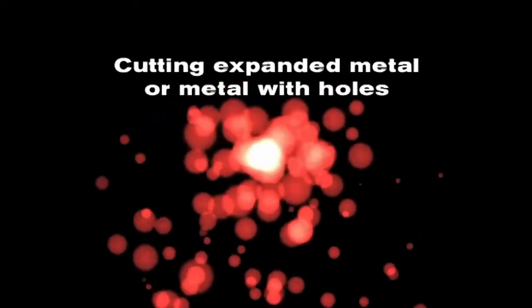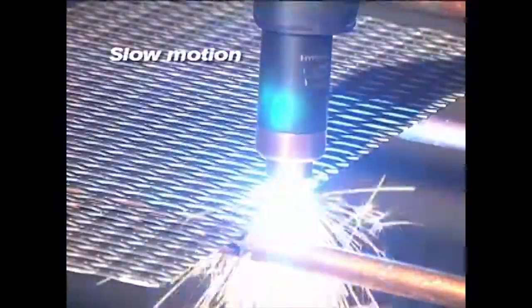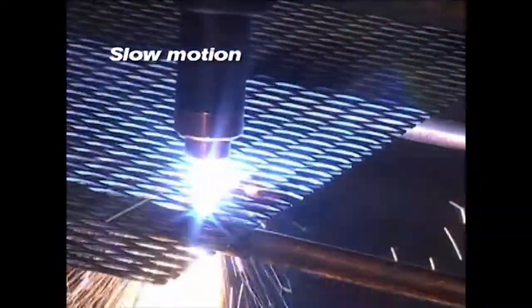To cut expanded metal, or metal with a lot of holes or gaps, set the mode switch to expanded metal cutting, which is the top position. This enables the system to automatically re-initiate the pilot arc without re-triggering. To cut, simply follow the same procedures as outlined for plate cutting.